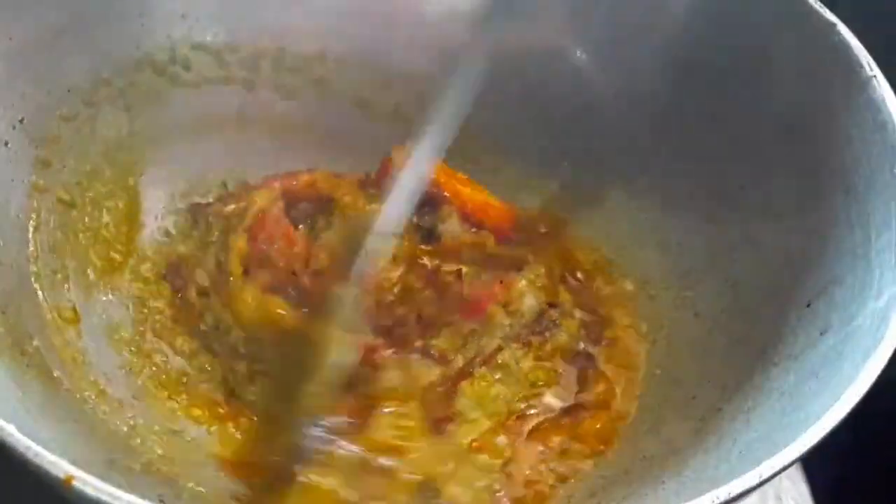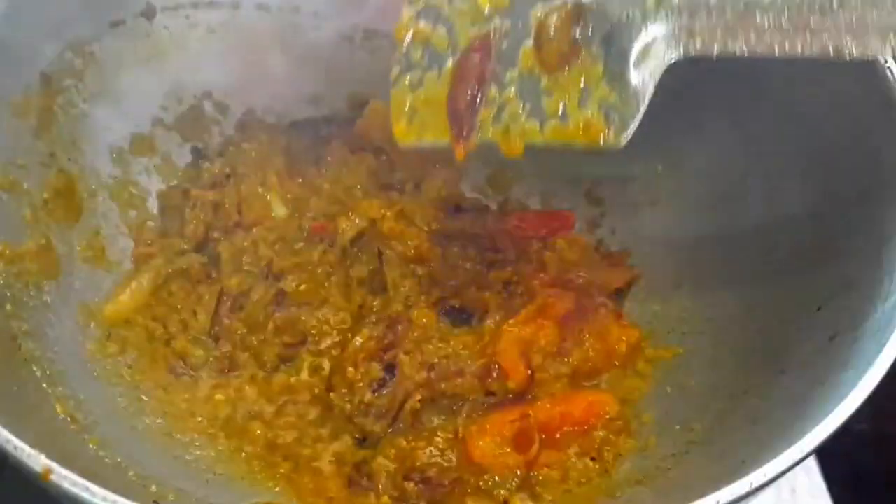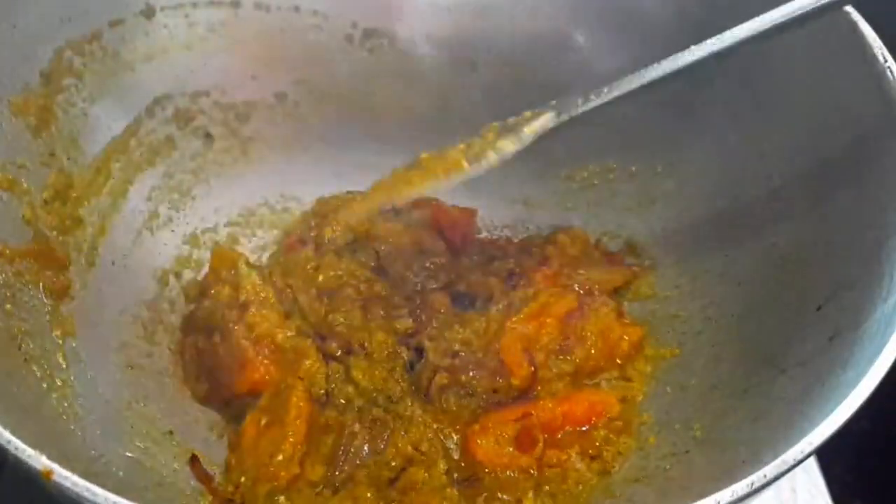We will mix the tomato with a little bit. Dry spices — we will combine and mix.